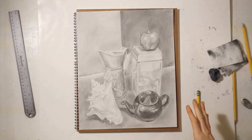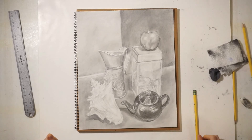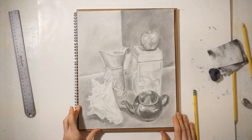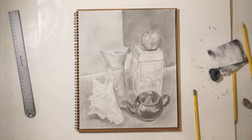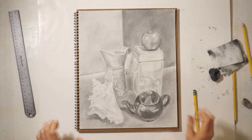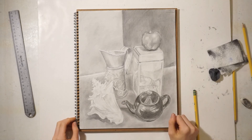With those last values put in place, I think this still life piece has come to an end. I'm not actually going to sign this because I want it to be as realistic as possible for my portfolio. Thanks so much for watching and listening to me speak about this topic — I hope you enjoyed this video and I'll see you next time. Bye!